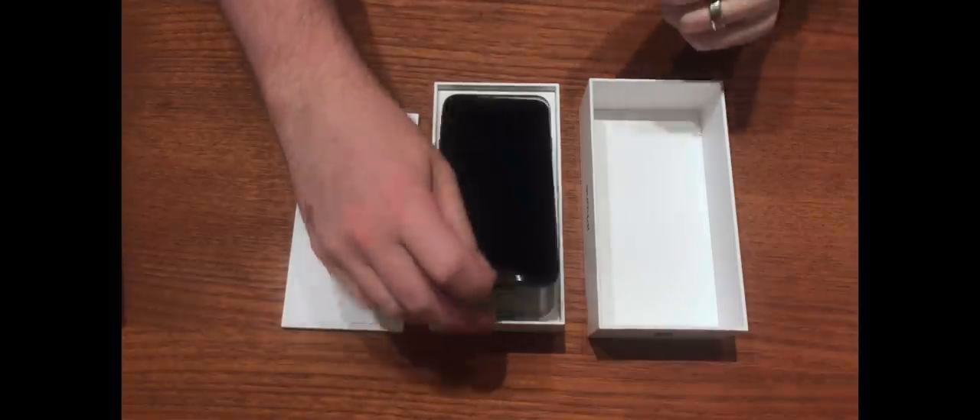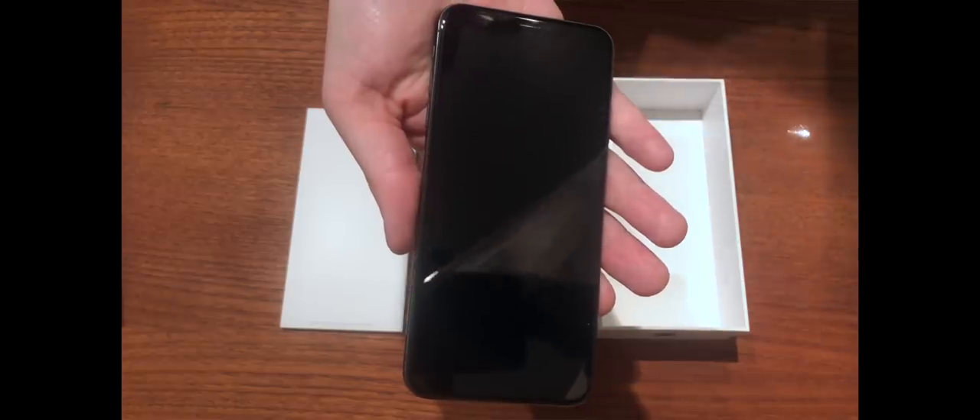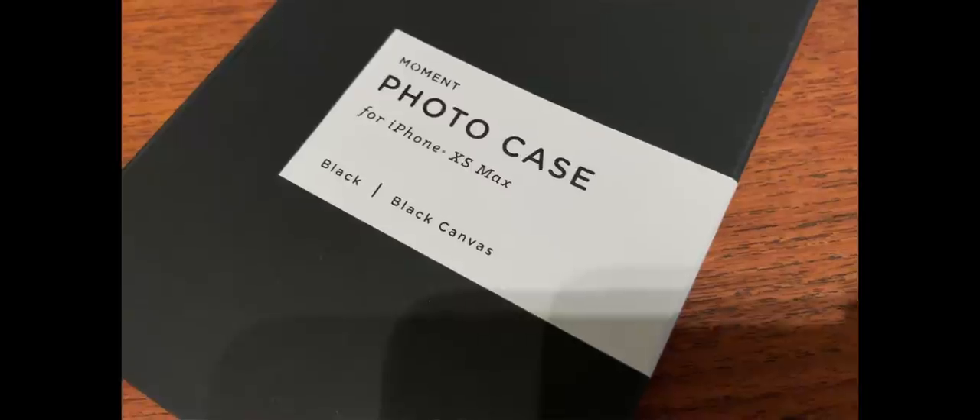I have a 6 Plus. You have a Max. Yes. This footage of me unboxing it was, of course, shot on the 7 Plus, which is what I was replacing, because you can't film an unboxing with the item you are unboxing. But part of the reason I haven't done a tech update until now is because only very recently did the new Moment case arrive, the one for the XS Max.